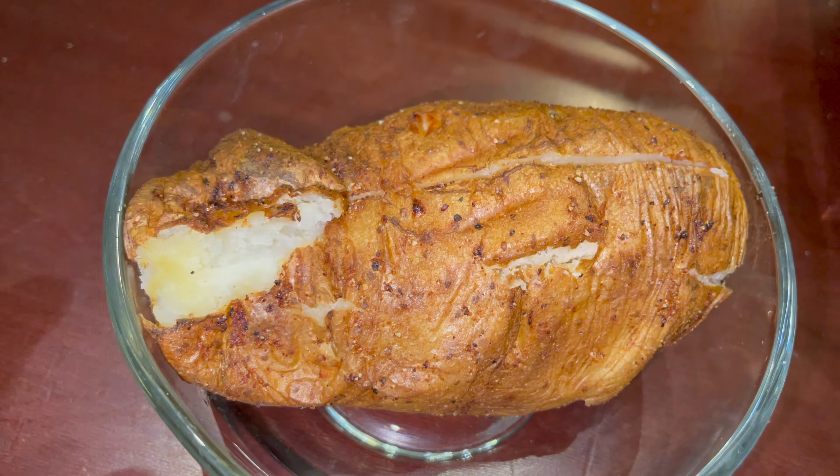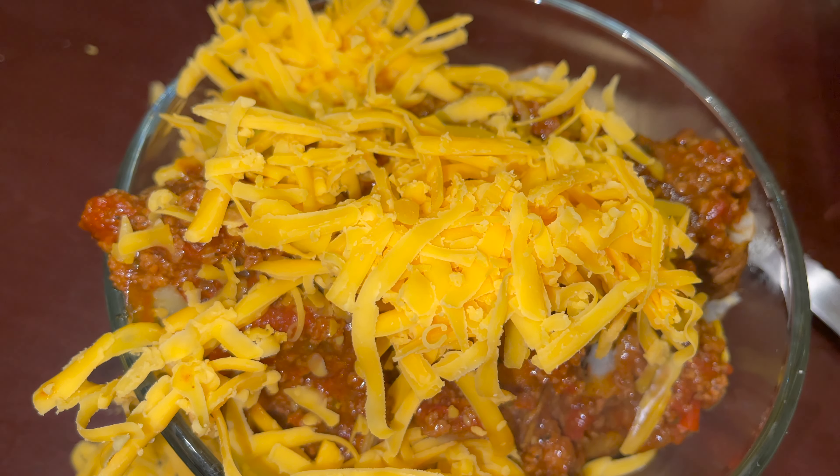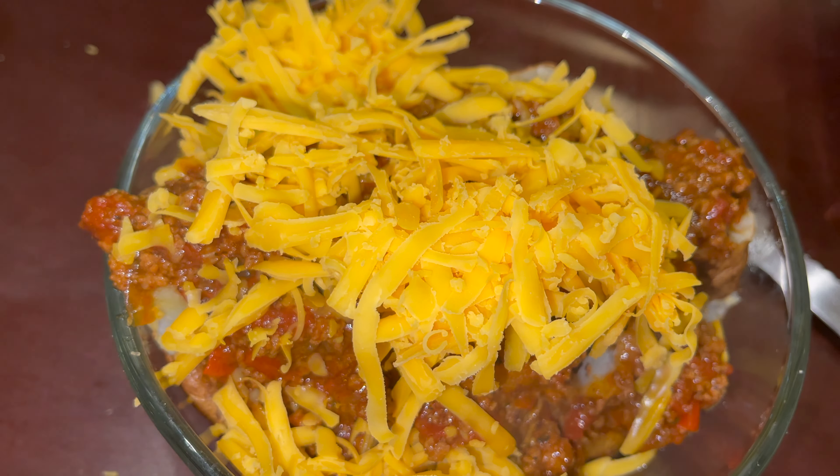The star of the show to me is that chili, which I did make a video for — please check that out. Make sure you put enough on there to cover that whole potato. Add some cheese; I prefer cheddar cheese. Too much cheese won't hurt you.